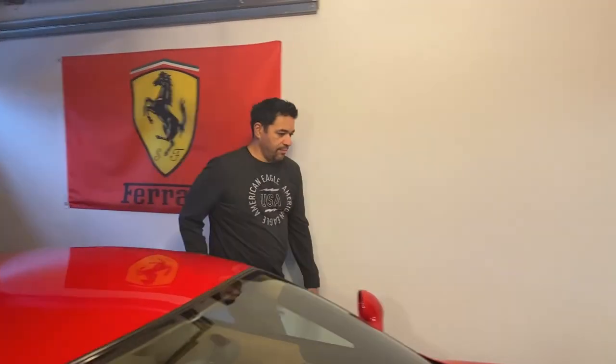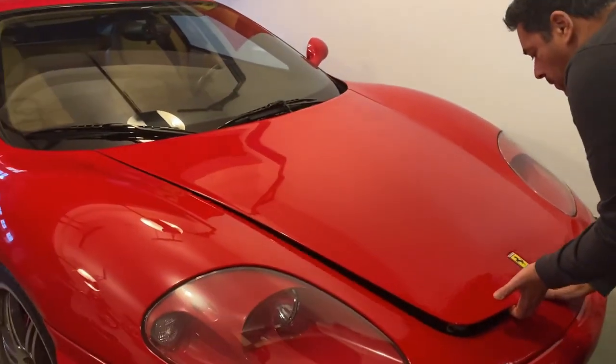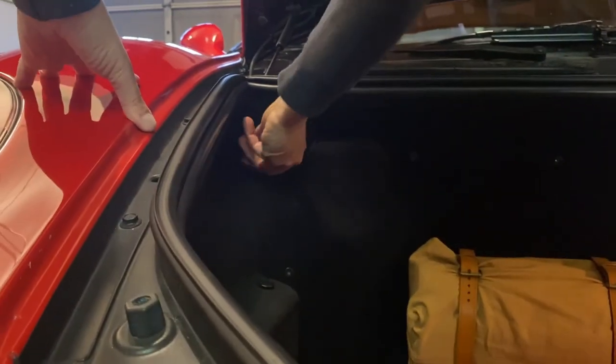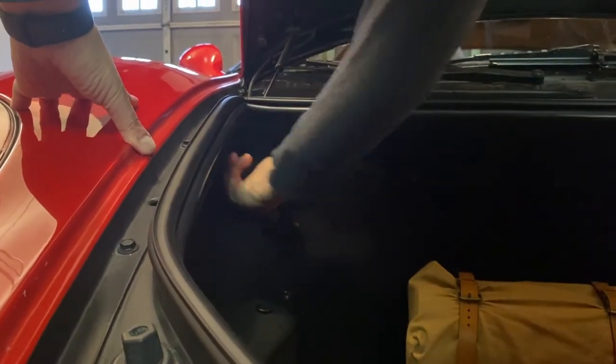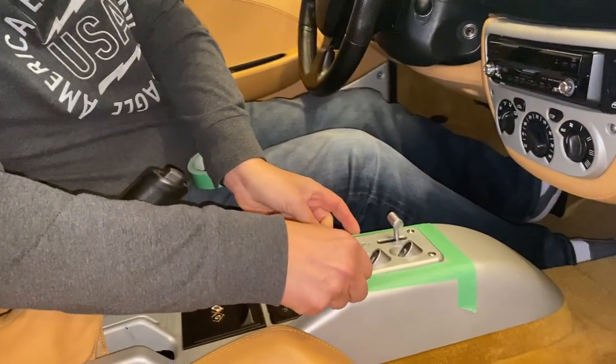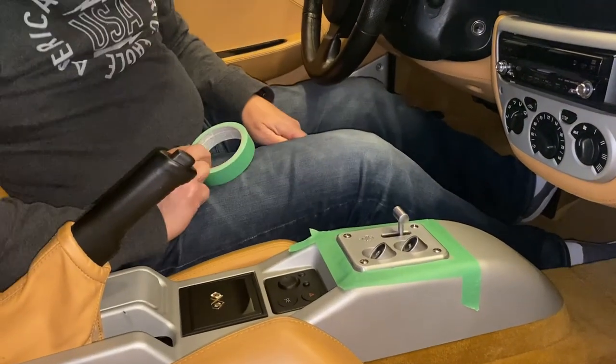Now that I've got my windows lowered, let's go disable the battery. Before we begin I want to protect my center console paint, so I'm just going to use some masking tape and mask around the reverse and transmission selector, just in case my screwdriver slips and I don't want to nick the center console.